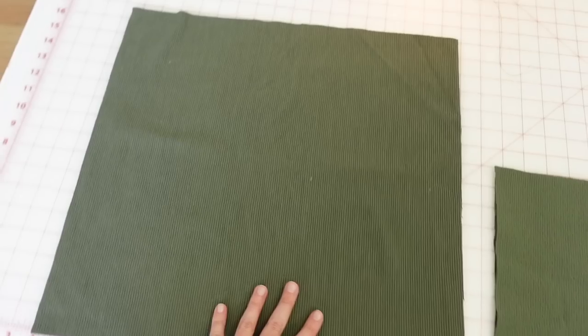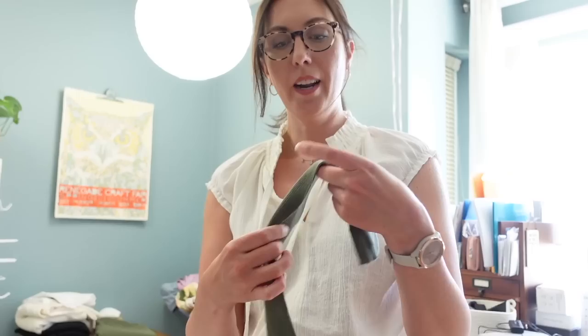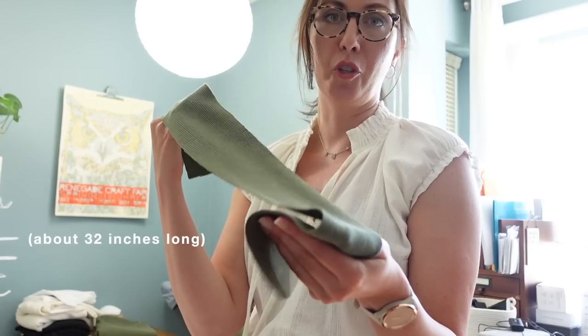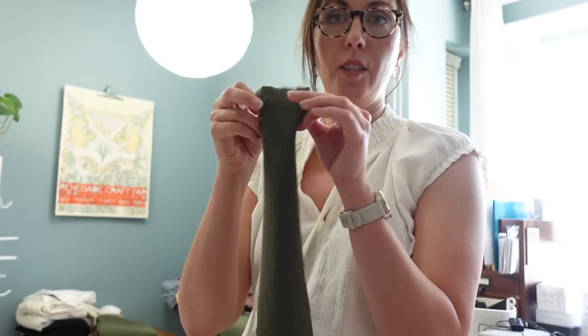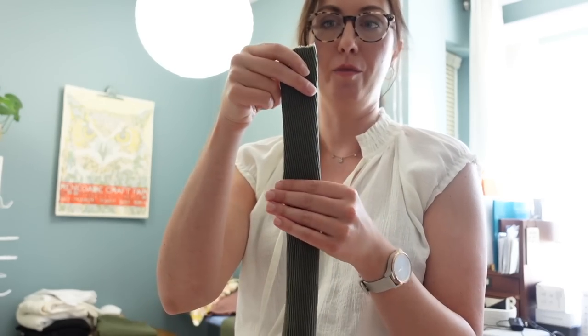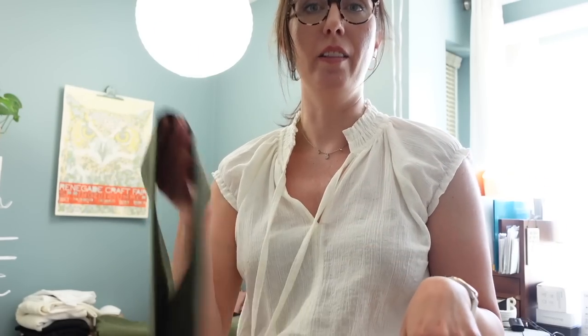I also want to create a little shelf bra inside the tube top, because when I made the first one without that extra layer of fabric, I didn't like the way it laid across my bust. I'll cut two more pieces 17 and a half inches wide, making the length about 9 inches — the under-bust measurement of 8 inches plus an inch for extra coverage and seam allowance. I also cut a long strip about 3 and a half inches wide for the straps, which I'll finish into a tube so the strap ends up about an inch and a half to two inches wide.